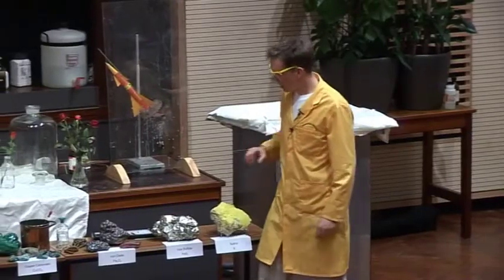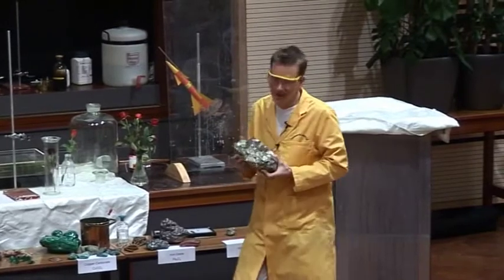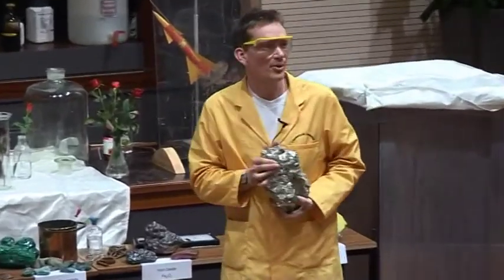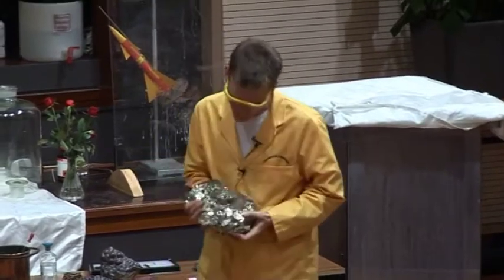There are other minerals that contain iron, and this is one of them. It's very heavy, beautiful colour. Does anyone know what this one is? Fool's gold — very quick there, very good.